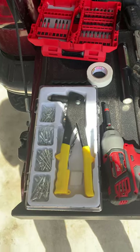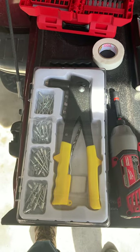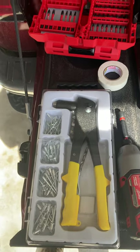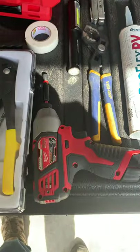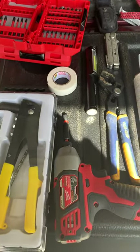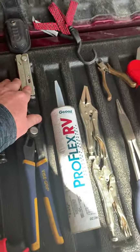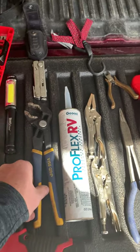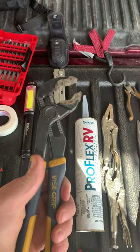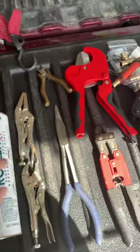The rivet gun comes in really handy to work on any siding issues or any type of problems you have going down the road — I've had to use that a few times. Of course a bit set, a screwdriver, an electric drill, 3M tape, a flashlight, a Leatherman. These are the ratcheting — the grips — I don't know the real name. Vice grips, really, is what they are — these are actual vice grips.